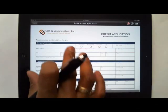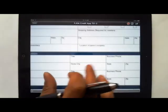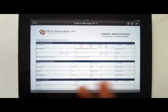Once we get to the form, you have all the functionality of the tablet PC to zoom in and move around the form as you wish. We can even turn it so that it is in landscape or in portrait view.